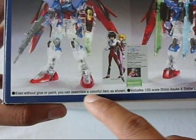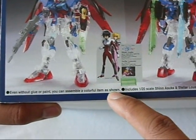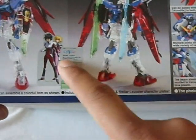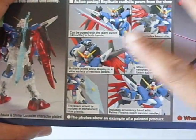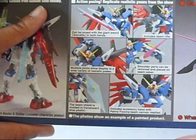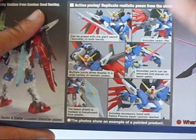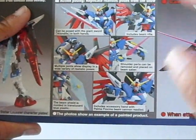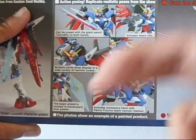It says, 'Even without glue or paint, you can assemble a colorful item as shown.' Includes 1/28 scale Shin Asuka and Stella Lucia character plates, so that's really nice. There are also some colored painted versions of the Destiny, the 1/100 scale No Grade Destiny, and some English describing what you could do with certain parts.